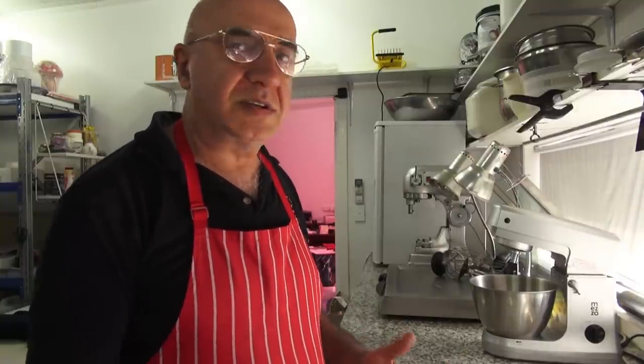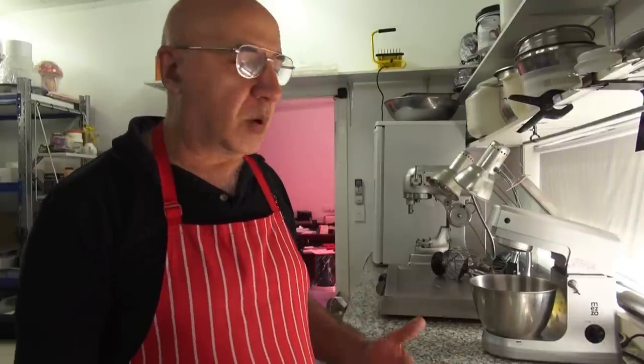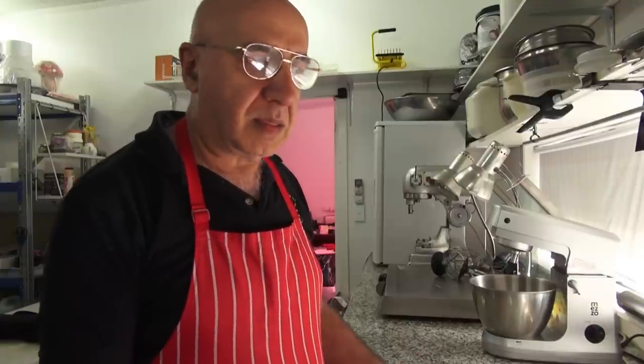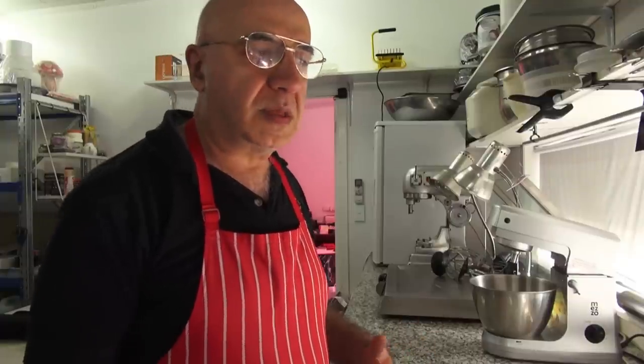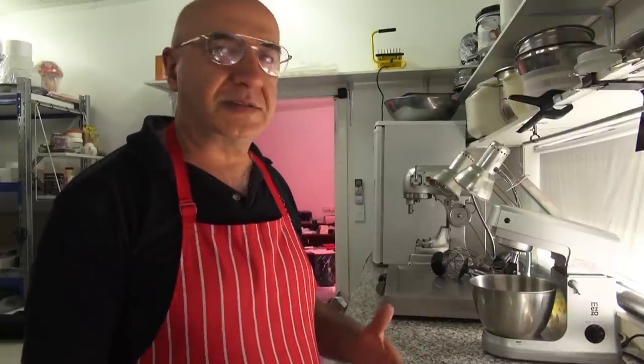Sometimes we have to be musicians, sometimes we have to be an artist. We just have to combine all those bits and pieces to achieve a cake that not only gets eaten and then you memorize the taste, but you also memorize how it looks like.